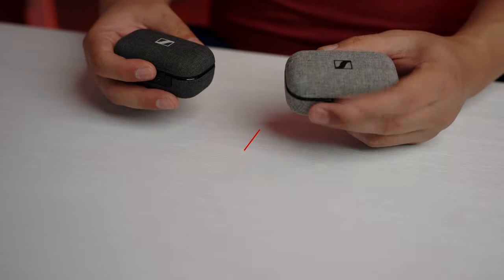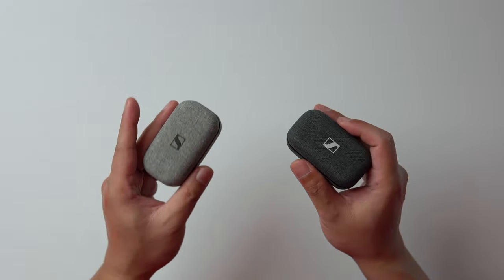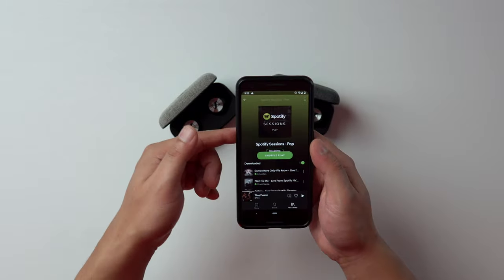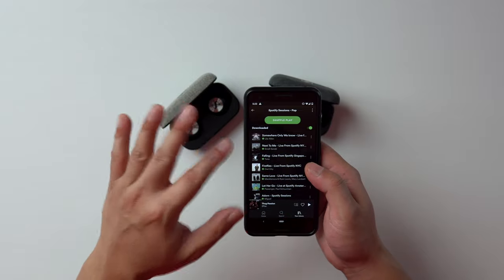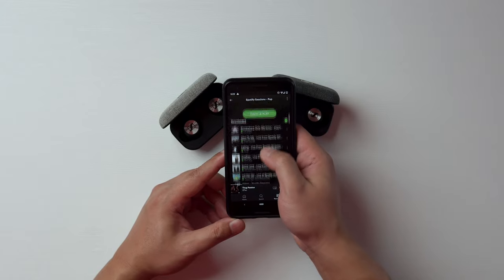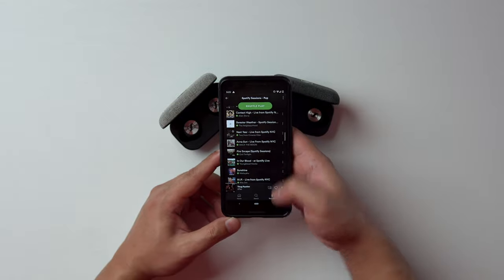Although they both use the same 7mm dynamic drivers, they each sound very different. The one thing that remains the same is the neutral tone — it's not very warm-blooded. You should use familiar music while testing gear, and I like to use Spotify Sessions. If you haven't heard the playlist, they're really good acoustic recordings. Too bad they're not lossless, but Spotify is going to have a lossless service by the end of the year — one of the reasons I'm really excited for that, because these recordings are so great and you can't get them on Tidal.